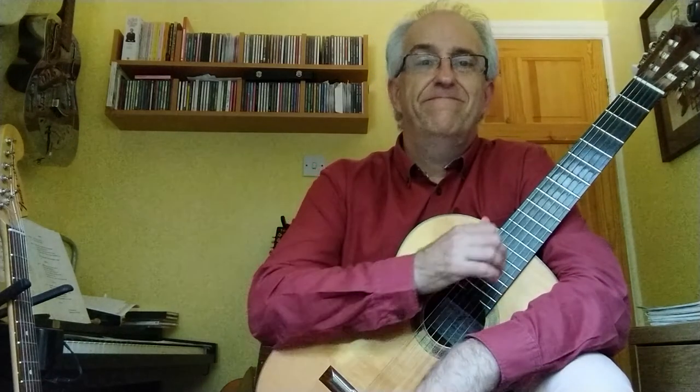So that's the first piece, Village Blackbird Blues. Once again, happy practicing. Thank you.